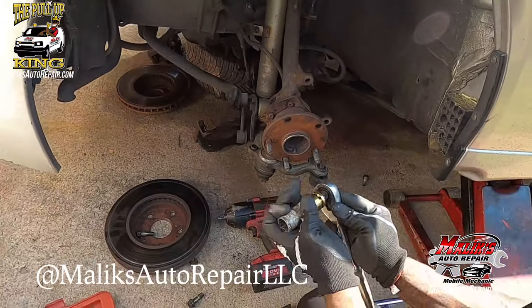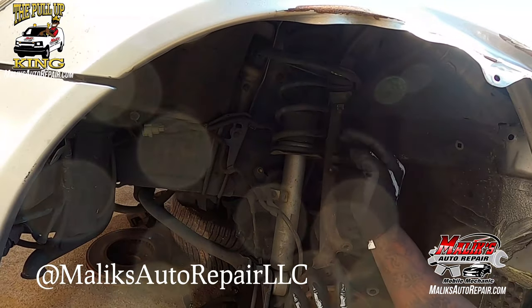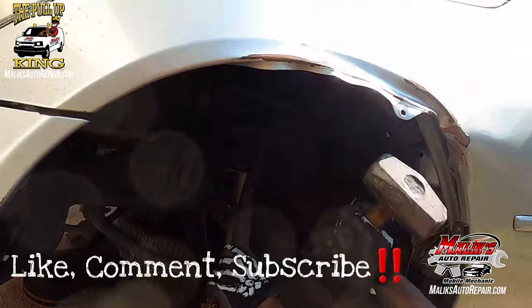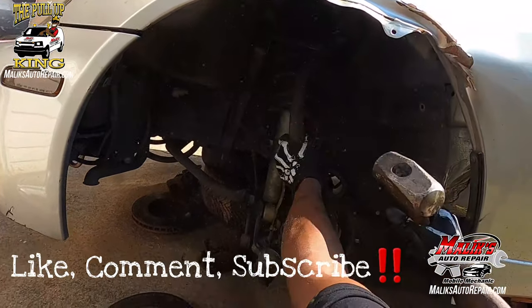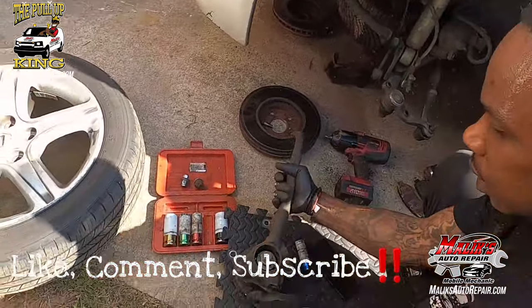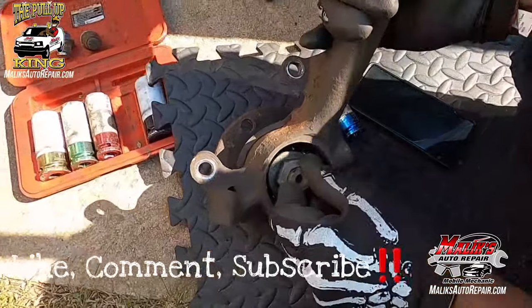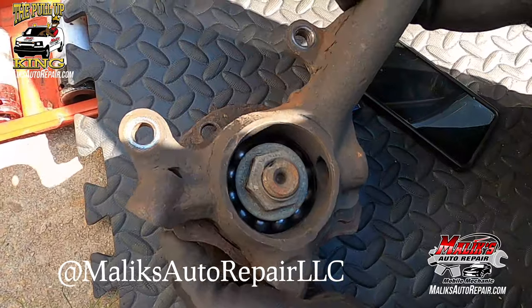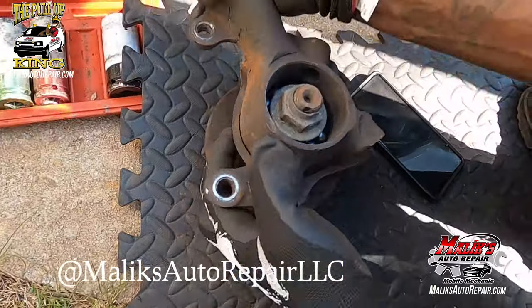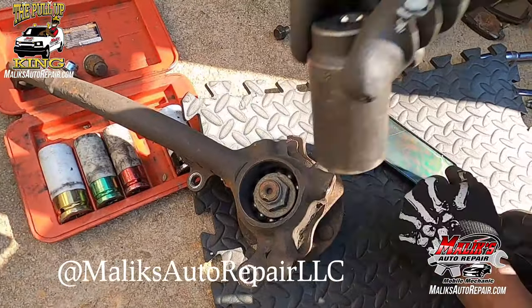That's going to be — what is that — a 19? And next we've got to get this off. I think that's a 36 — let me see — 32. We got a 32.